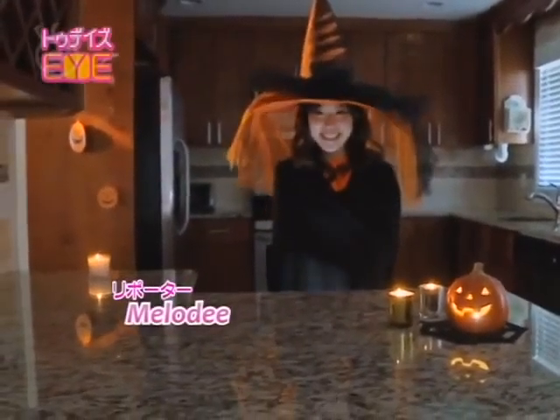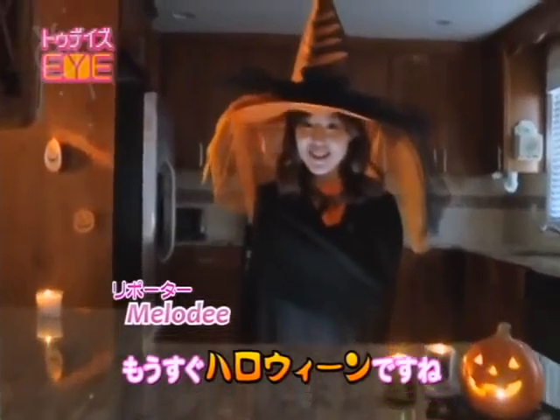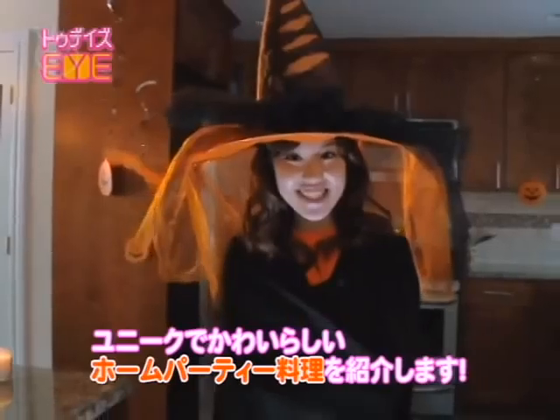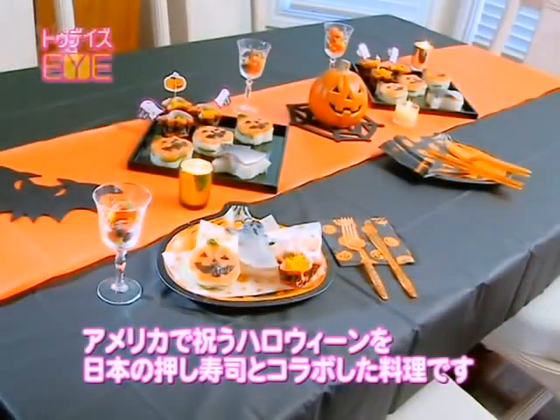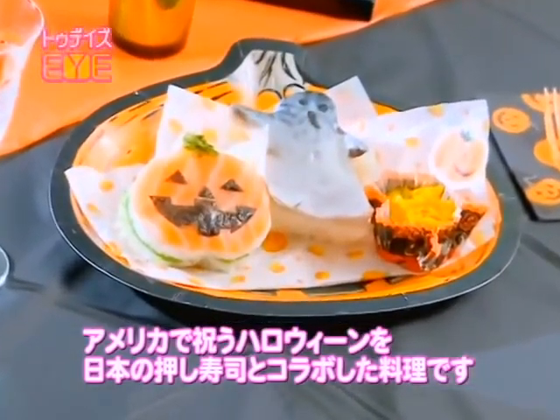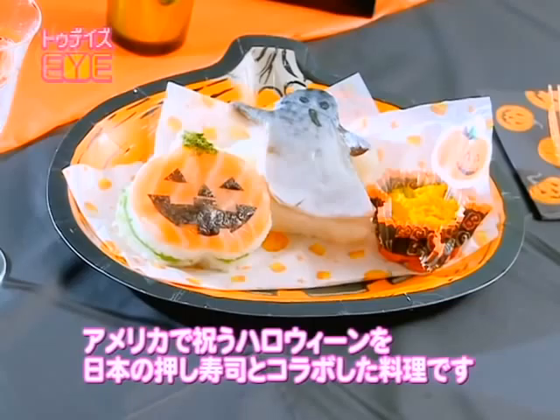Hello everyone, this is Melody. Halloween is just around the corner, so today I would like to show how to make unique and decorative dishes perfect for home parties. Today's dishes are inspired by Halloween that we celebrate in America, collaborated with Japanese-style mini oshizushi.